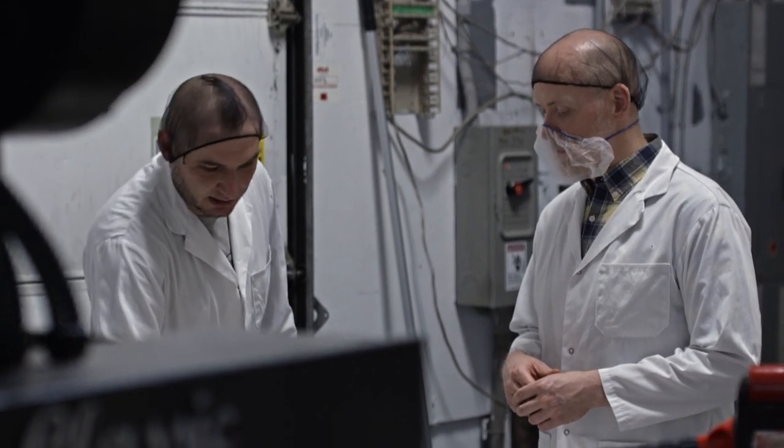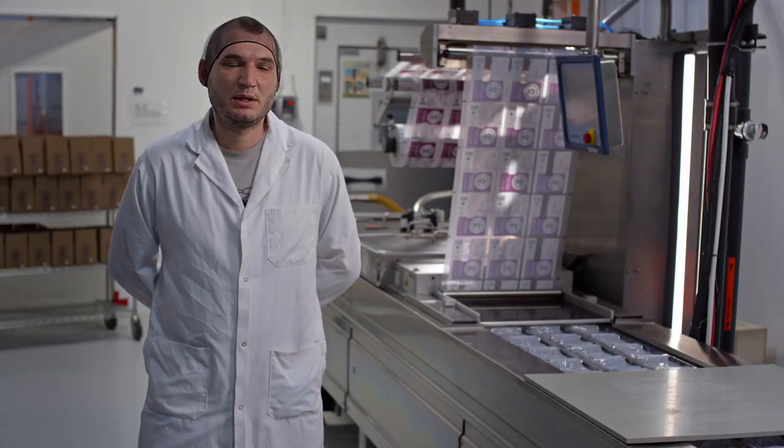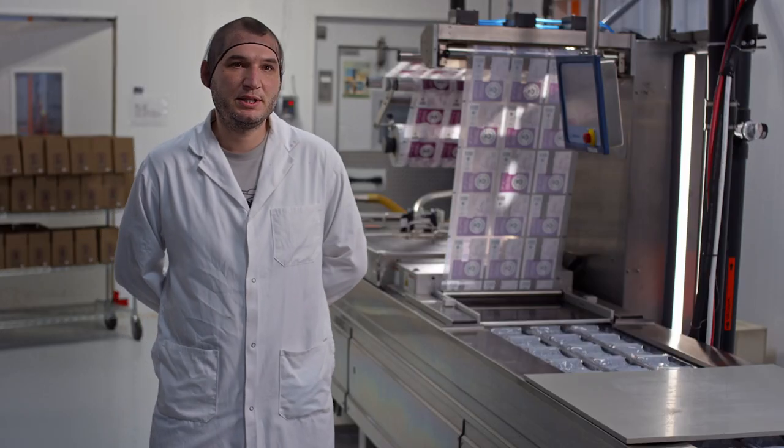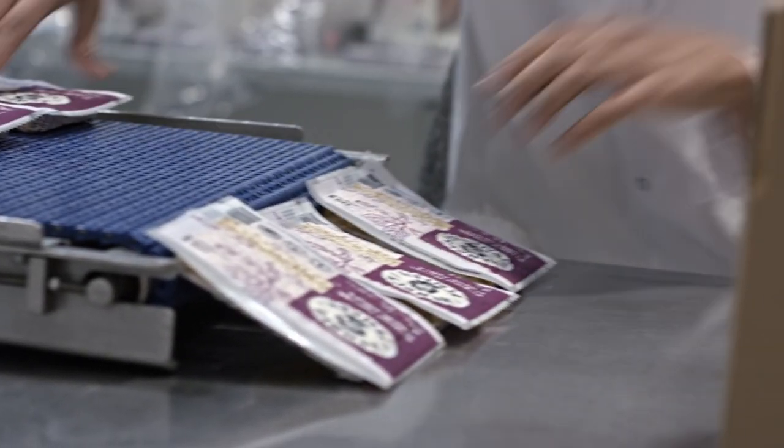You're able to just take advantage of that and make it here. We can make tempeh with Ontario beans and send it across Canada. Our product right now is sold all the way to Winnipeg, and we're in Quebec, Ontario, New Brunswick, PEI, and Newfoundland.